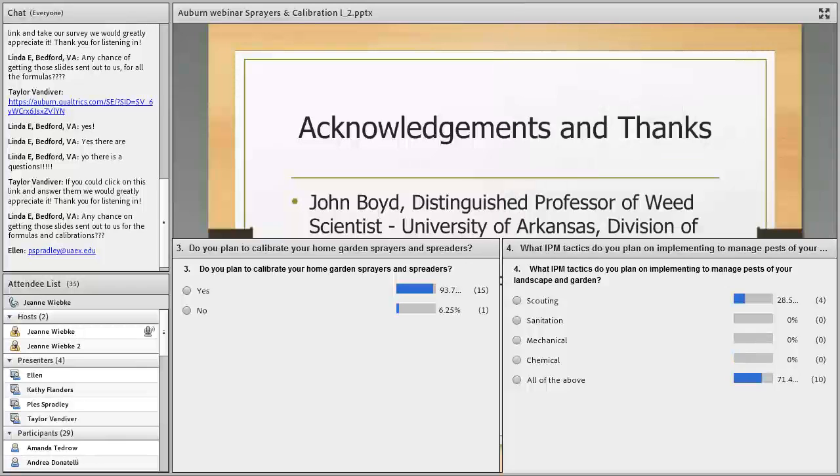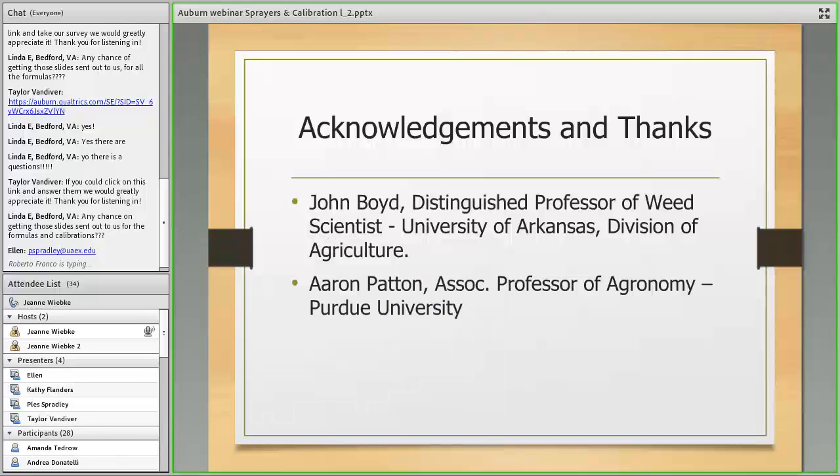Thank you everyone for attending. We will have another All Bugs webinar in November.